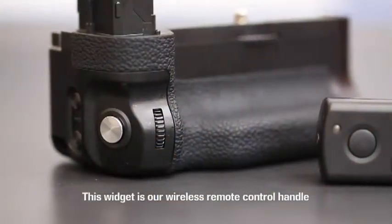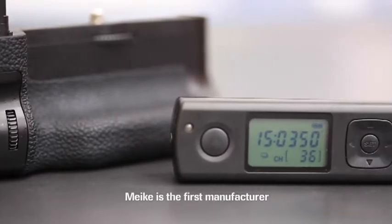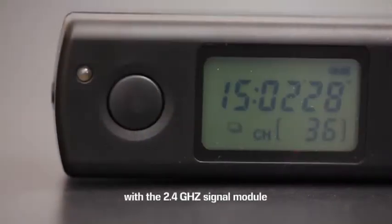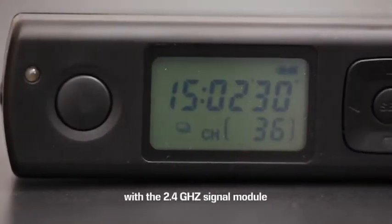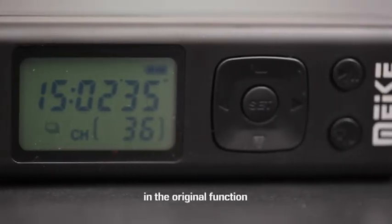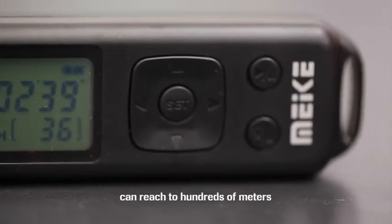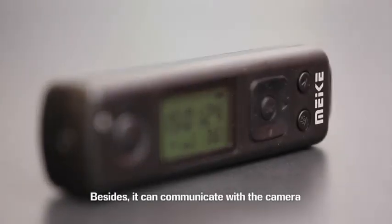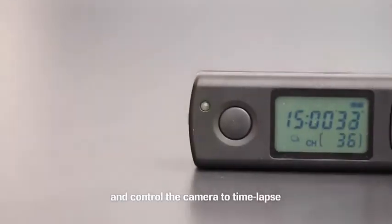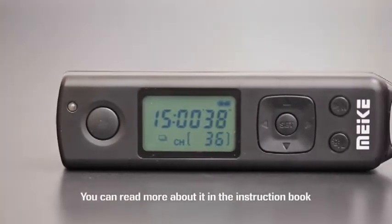This widget is our wireless remote control handle. Mekin is the first manufacturer to develop a remote control handle with a 2.4 GHz signal module. It adds remote control functionality to the original functions, and the farthest distance can reach up to hundreds of meters. Besides, it can communicate with the camera and control it for time-lapse, timing, and other shooting modes. You can read more about it in the instruction book.